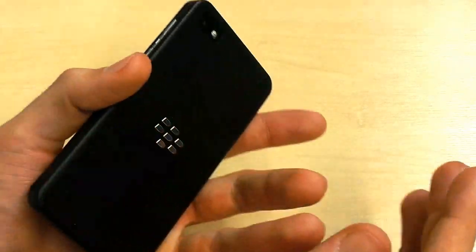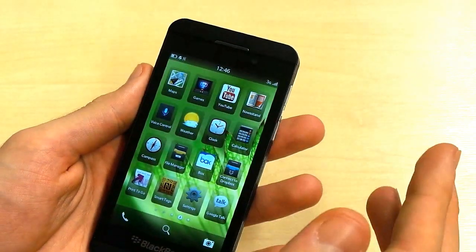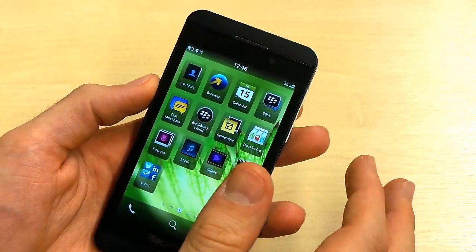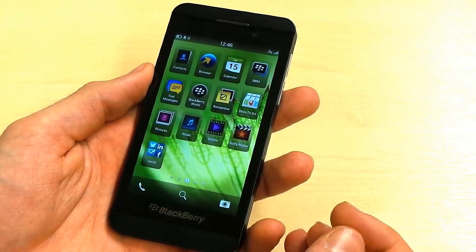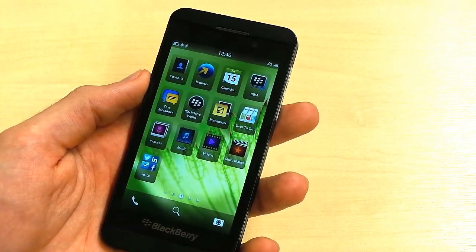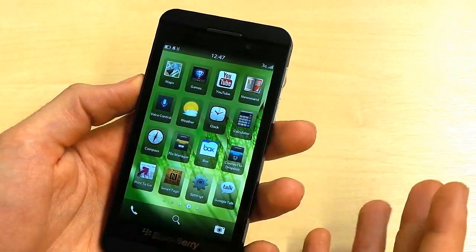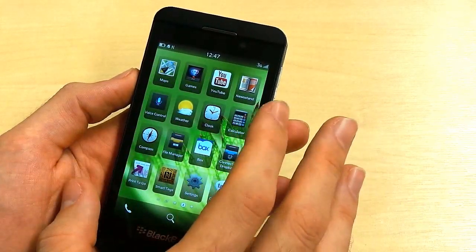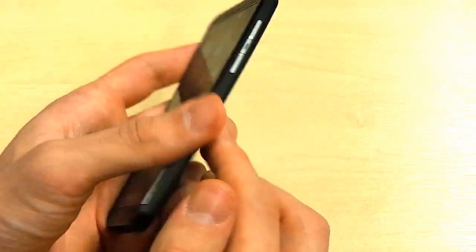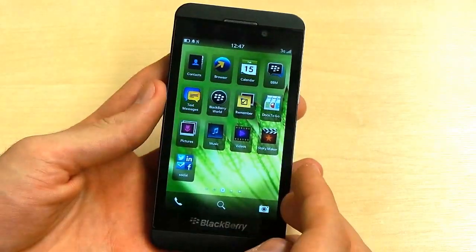Moving on to the power behind the phone: it's a Qualcomm Snapdragon S4 dual-core and it's plenty powerful enough. The bugginess of the phone is really noticeable because user experience is smooth 99% of the time. The app selection on BlackBerry 10 is great compared to Windows Phone, for example — there are apps that really push it to its limits, with smooth 3D gaming and smooth UI. We really do wonder why there was occasional stutter every now and then. We're not concerned about the power necessarily, just about the stability of the OS. Storage-wise, 16GB on board with expandability up to an additional 64GB.